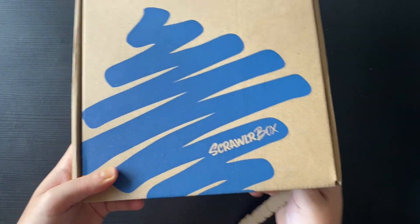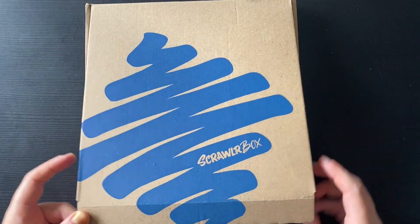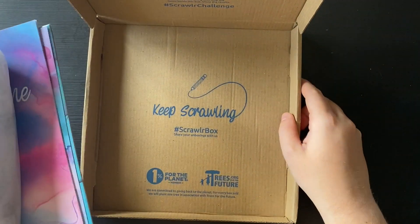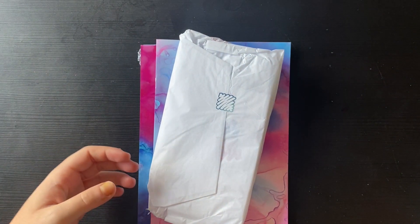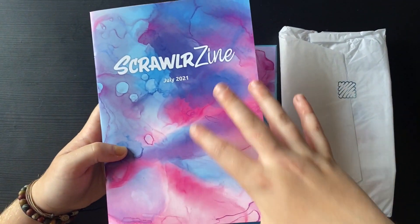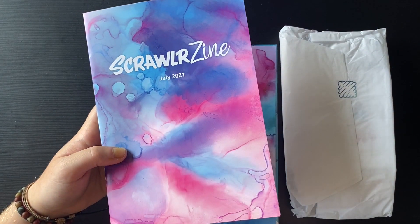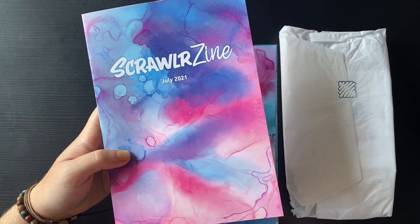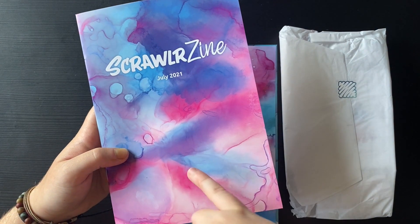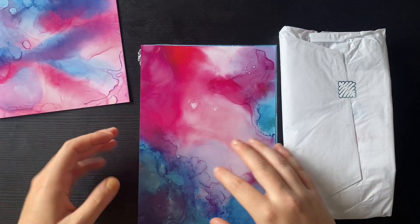I'm quite excited - it's quite heavy, a little bit bulky on one side so I'm interested to find out what they've included. Let's take all this out of the box and put that to one side. So here is the zine - I like to look at this and kind of see what the supply could be. This kind of looks a bit like watercolours, could also be alcohol ink, doing that kind of drying effect. We'll put that to one side for now and read from it a bit later.